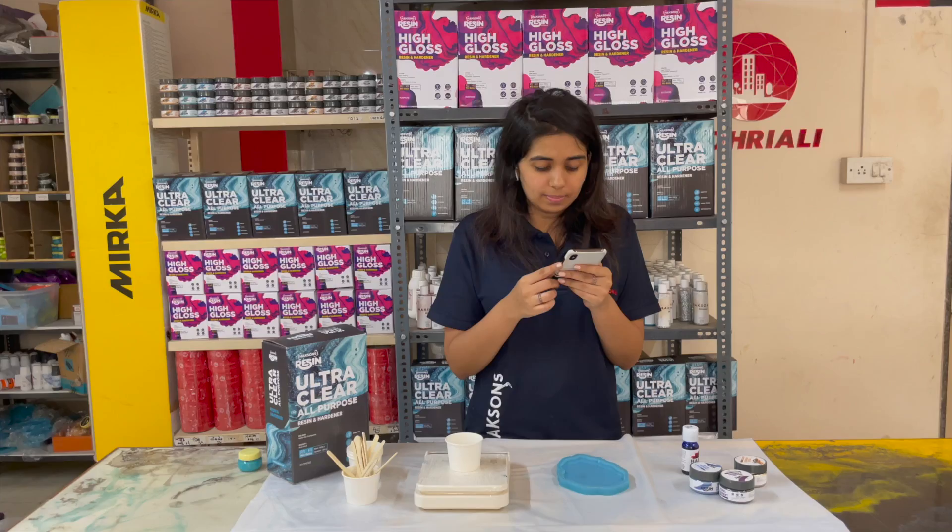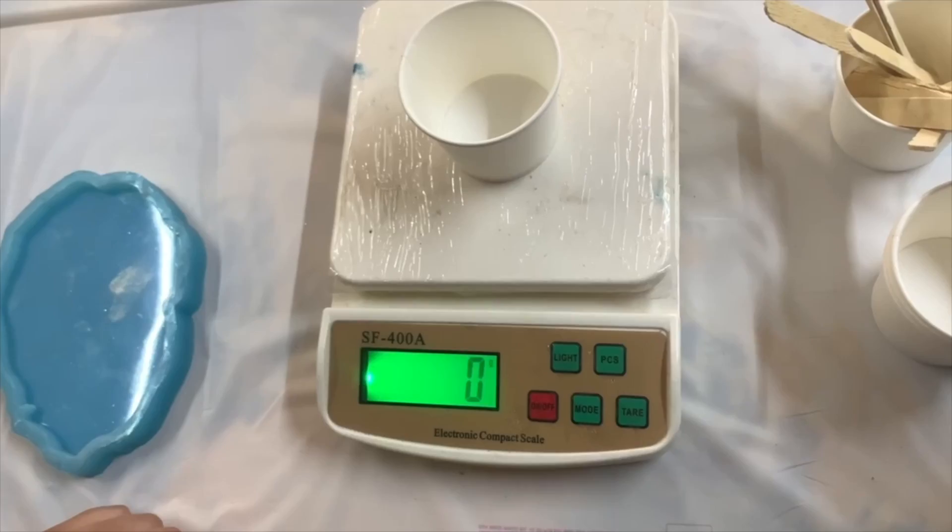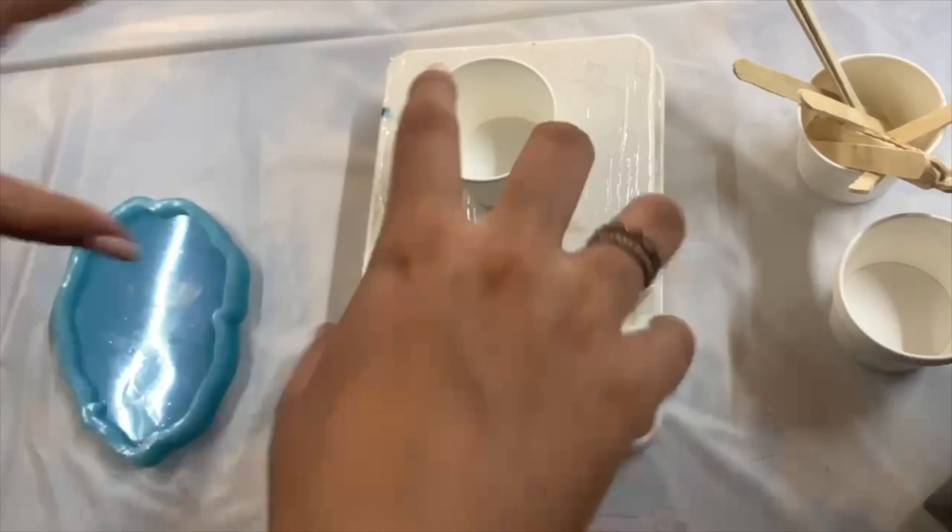The first step is to turn on your weighing scale and nullify the weight of the container, so that the container's weight is not included in your measurement. As you can see, I have nullified the weight of the container, so even though the container is on the weighing scale, it shows 0 grams.